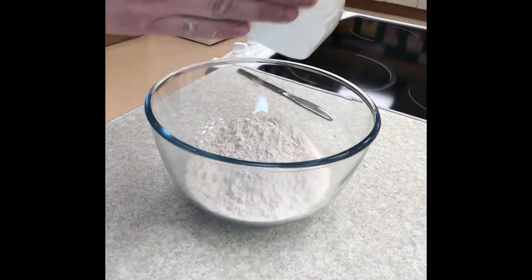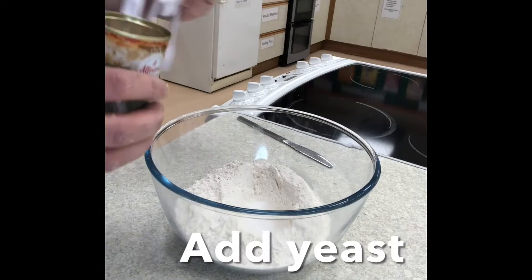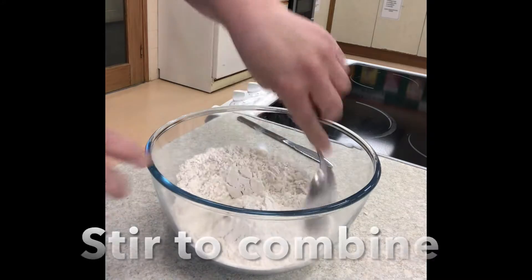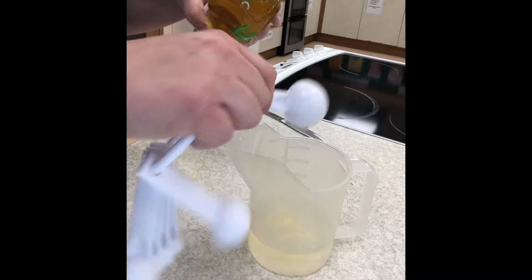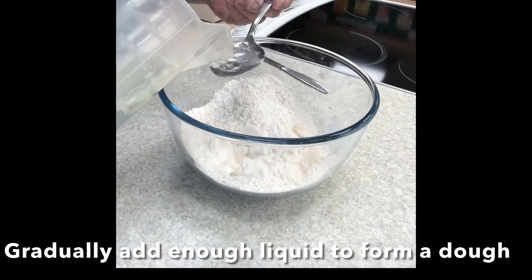Begin by putting your flour and salt into a mixing bowl. Make a well in the centre and then add the sugar and the dried yeast. Stir to combine. In a measuring jug, add the oil to the warm liquid — in this case water — and then add gradually to the flour.